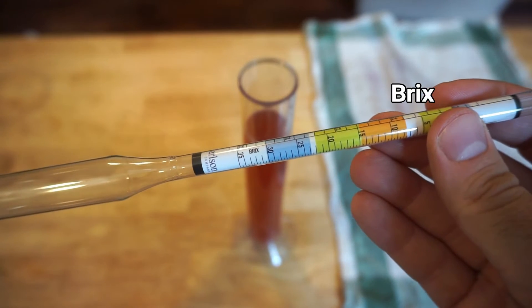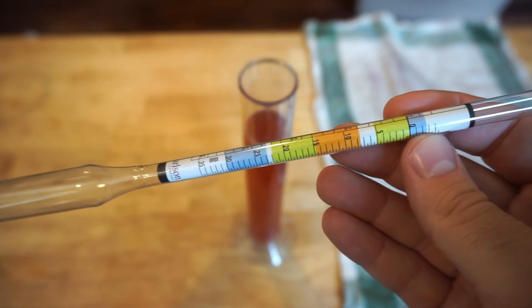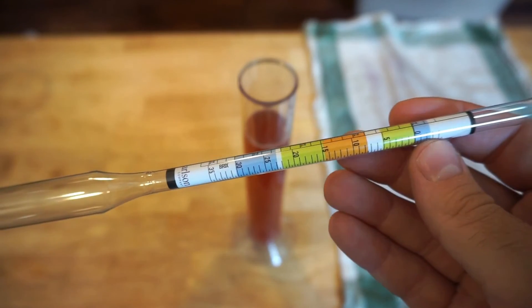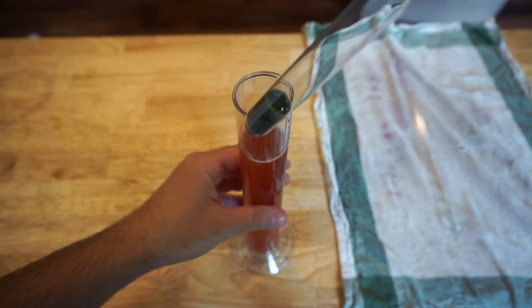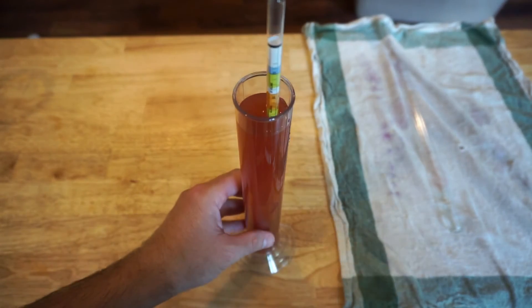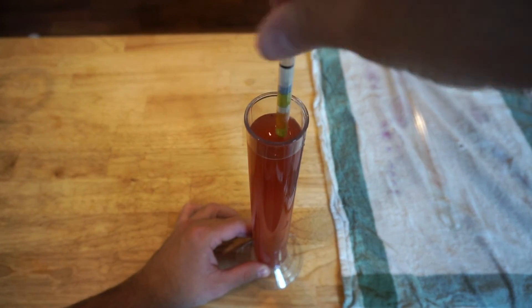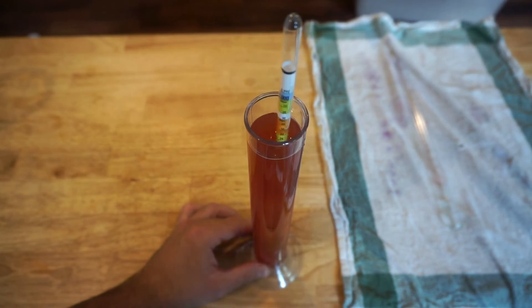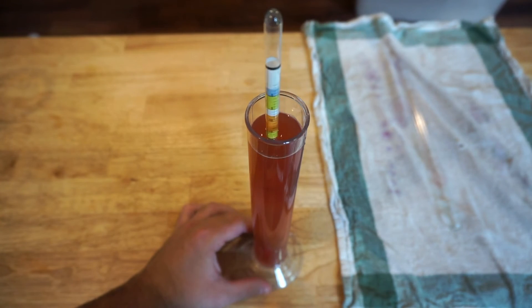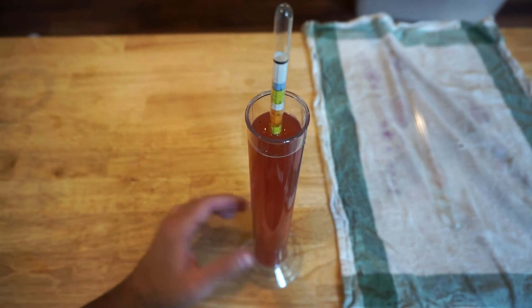The brix scale is another common scale used in winemaking, but it's used more by grape growers and professional wineries, though you may see it come up if you're reading more advanced wine recipe books. The brix scale measures the percentage of sugar by weight in a liquid and goes from 0 to 30. So if the grape juice measures a 20 on the brix scale, the grower knows that it contains 20% sugar and from there can determine if the grapes are ready for harvest or not.